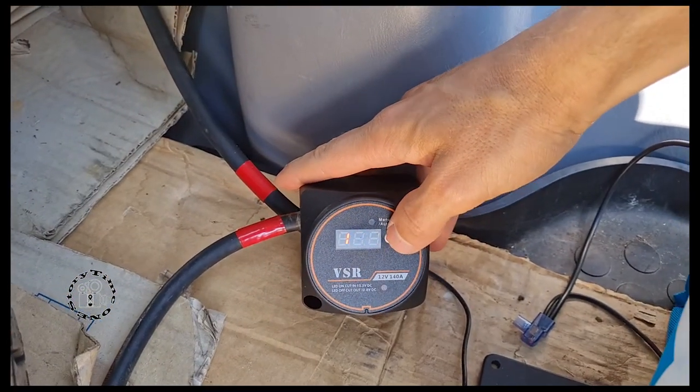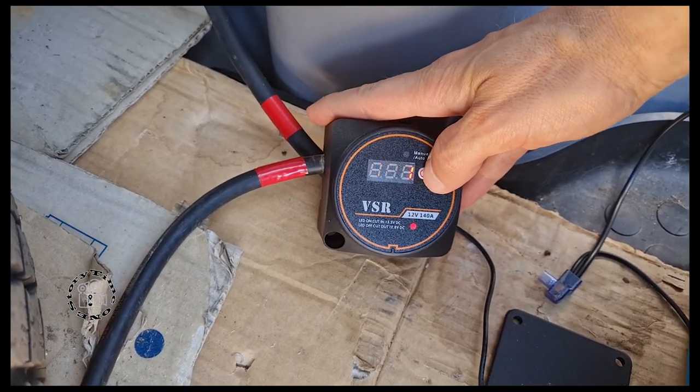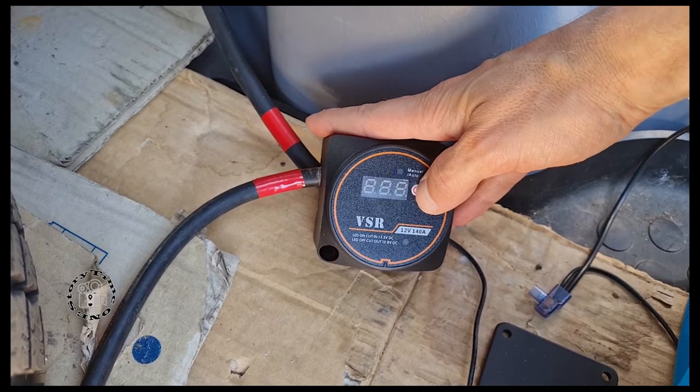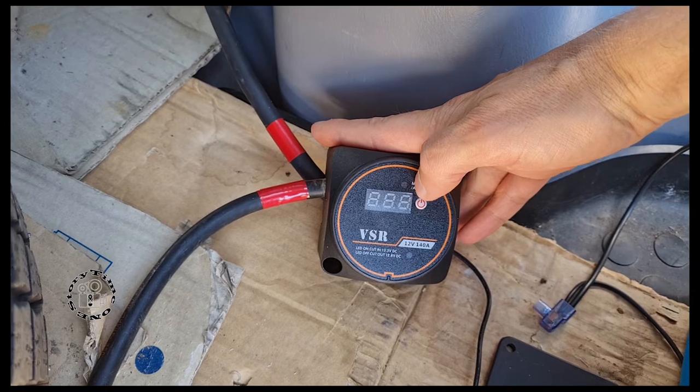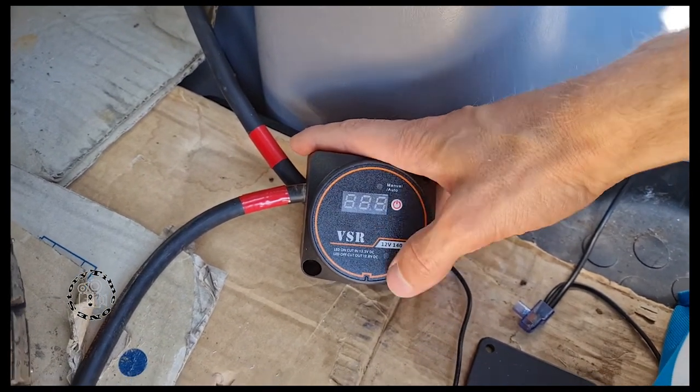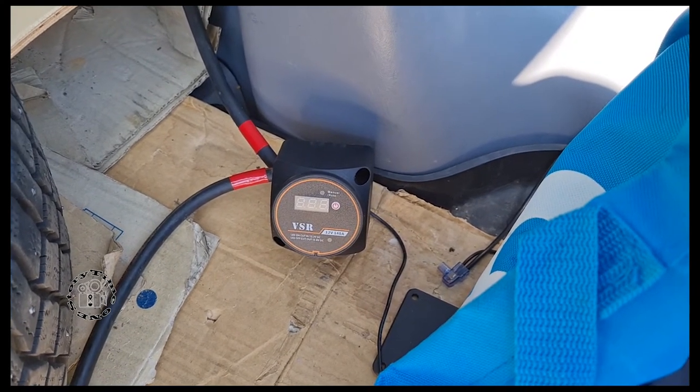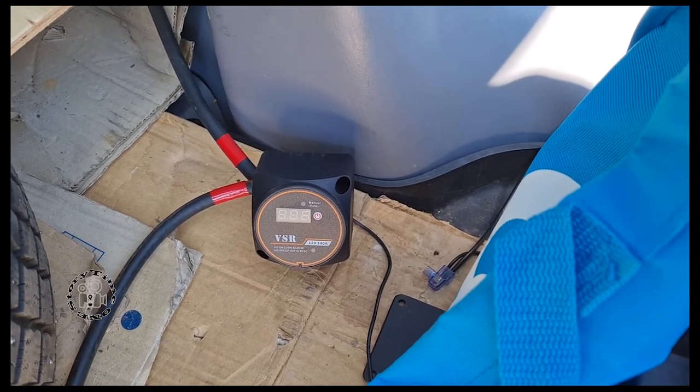The best thing about the manual function is that I can deactivate it right here. I'll turn it off now, then put it back on auto - you can see the blue light stops and it won't self-start since you need 13.3 volts to reconnect them. That's it, thanks for watching! Hope you give me a thumbs up and subscribe - I do different kinds of content on this channel.